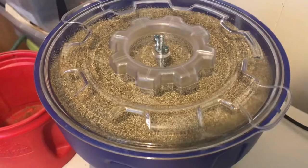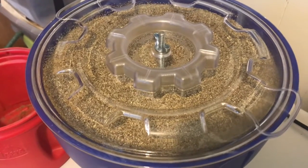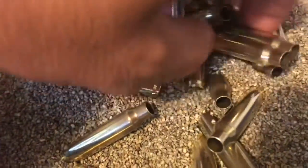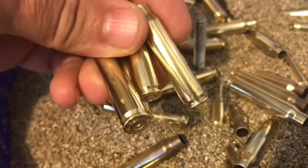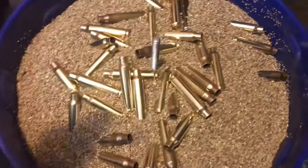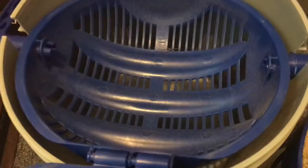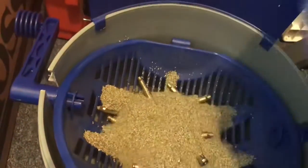What this does is it just sits here for anywhere between 6 to 12 hours and shakes and polishes the brass up nicely. This is what the cases look like when they're done tumbling — the brass is nice and shiny and clean, still with the primer in. To separate the cases from the polishing media, we'll pour everything into this tumbler here.